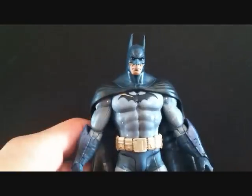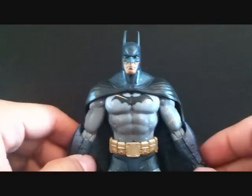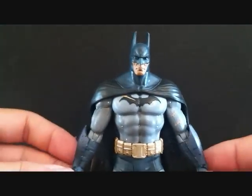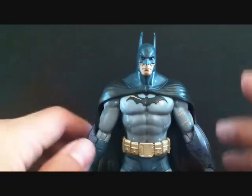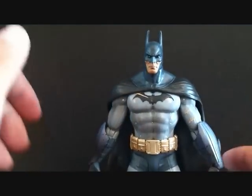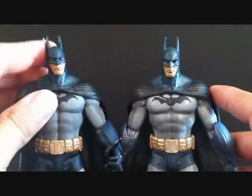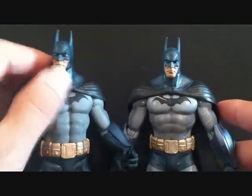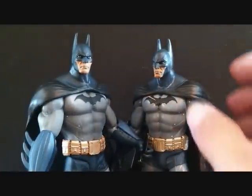This is a great figure. If you're a Batman fan like I am, or if you really like the game, you're going to want this figure. Batman is my number one character from DC and Marvel — he's the first superhero I ever really liked and I grew up loving Batman.